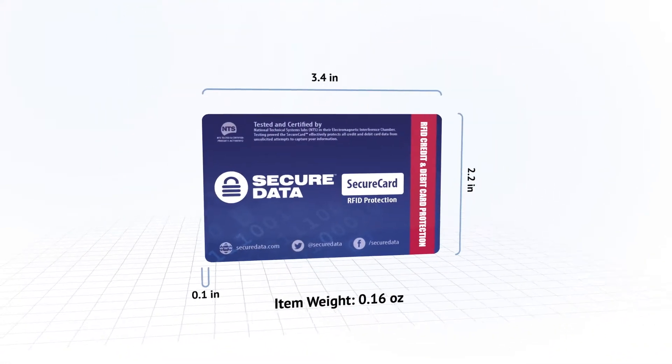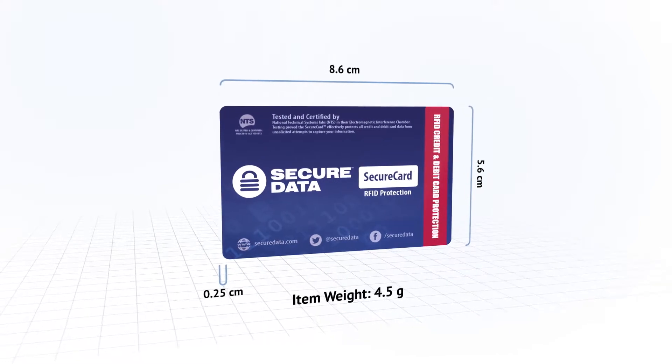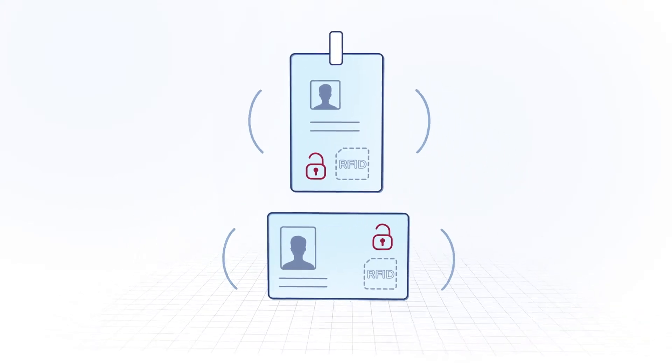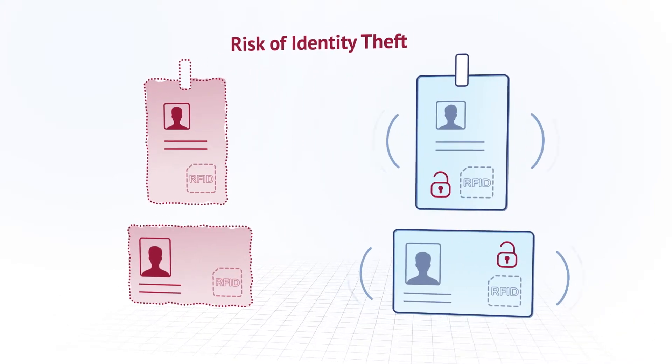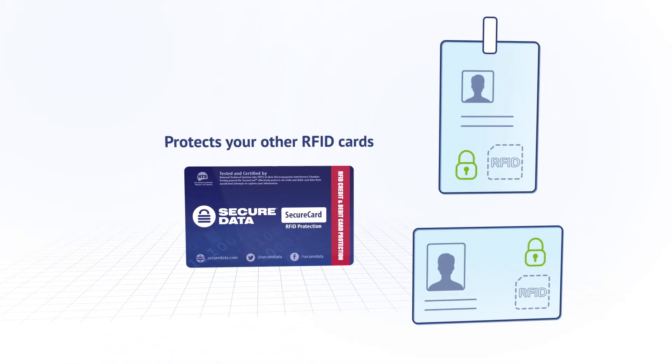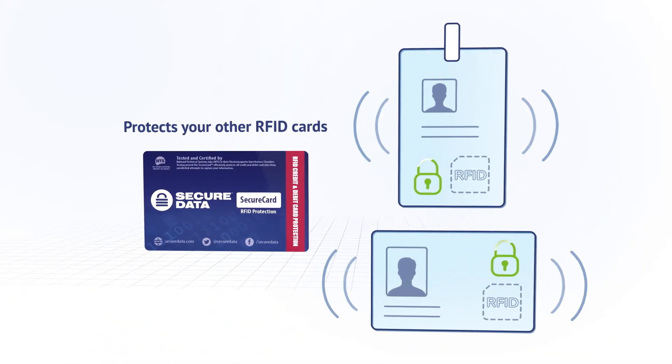SecureCard is compact and lightweight — it won't take up much space in your wallet. If your RFID-enabled cards with personal data have no protection, there's a risk of identity theft. But with SecureCard, this risk is reduced to a minimum. Your RFID cards with personal information stand secure.